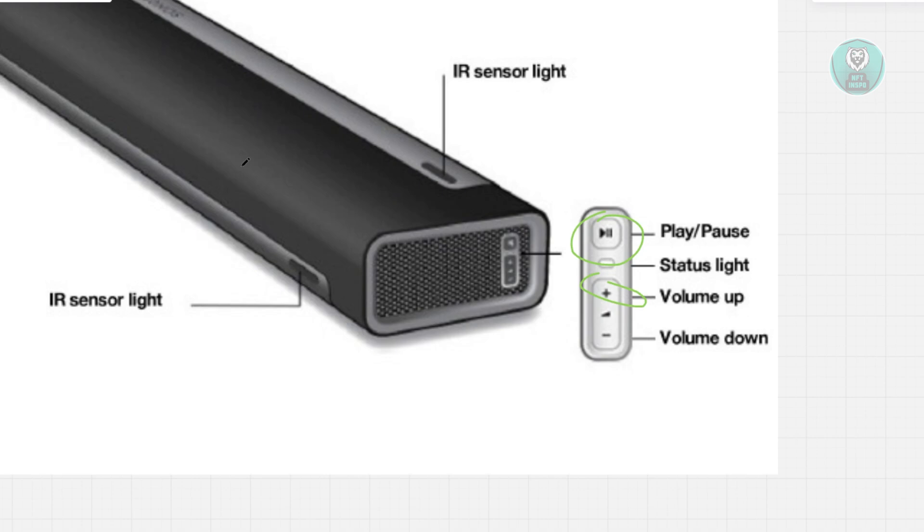Now you can go ahead and open up the Sonos app on your phone or tablet and go through the setup process again to connect your Playbar to your Wi-Fi network.